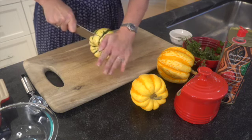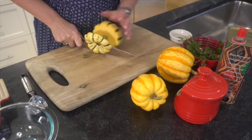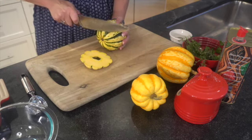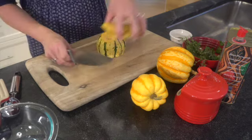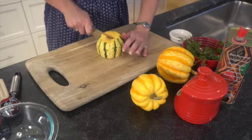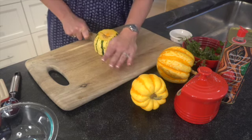It's time to start by cutting off the top. You need a very sharp knife when you're working with gourds and squash because they are tough. I'll take off the top and then just a little bit of the bottom — that was a lot easier. This goes in our compost pile.